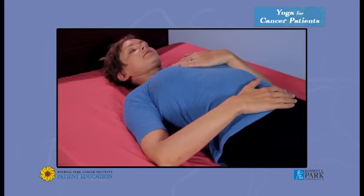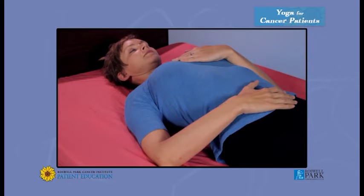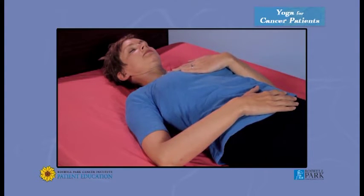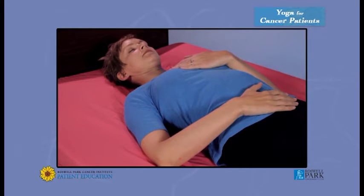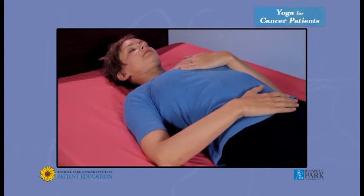Now we're going to transition to a three-part breath. Your chest and your ribcage are littered with lymph nodes, so when you breathe deeply, you support lymph flow. Inhale, pushing your belly into your hand, raising up your belly just a bit. Then draw the breath into your ribs, expanding your rib cage. Then sip it up — inhale, belly, and relax. Take a normal breath in through your nose, out through your nose.